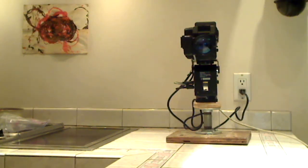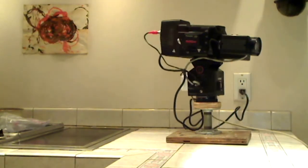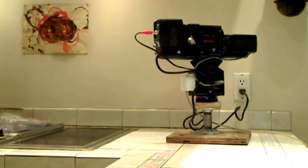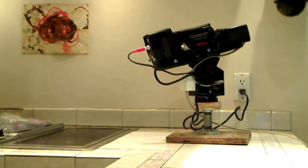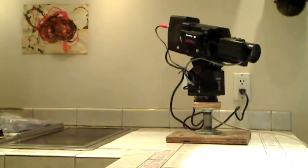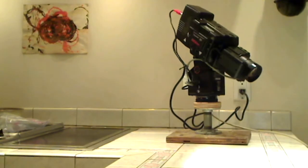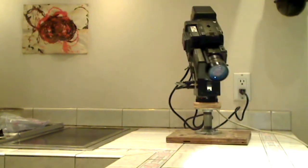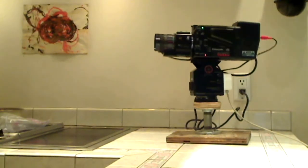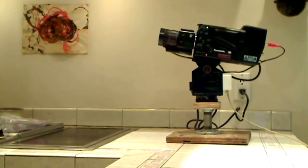You guys know what this camera is. It's broadcast quality — it is not high definition. The HD on this thing does not mean high definition. I keep seeing guys listing these on eBay as high definition cameras. HD stands for heavy-duty. But it's a pretty good camera.